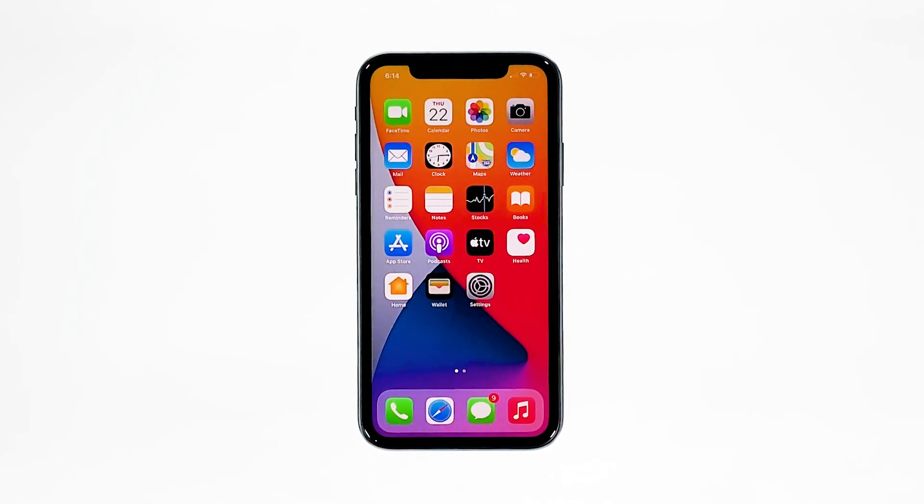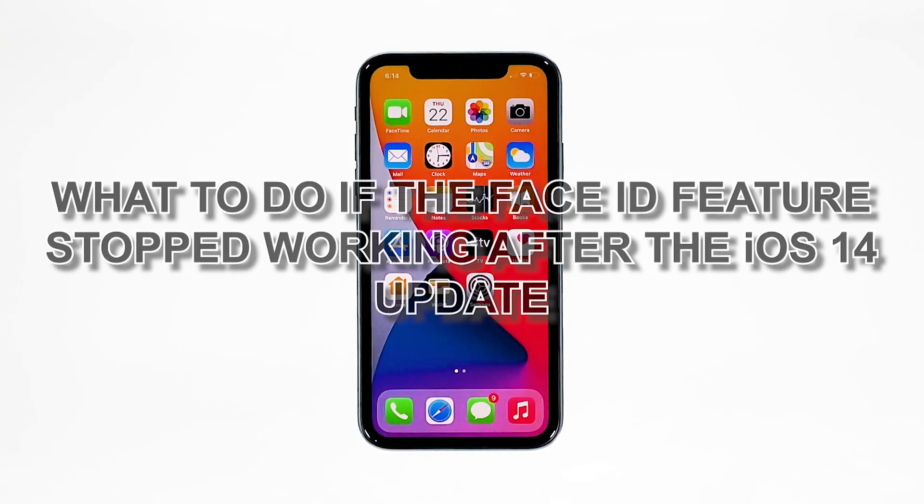Some iPhone X owners reported that they could no longer unlock their devices using Face ID because the feature no longer works. It reportedly started after the iOS 14 update. It might be just due to a minor firmware-related problem, or you may need to set Face ID again for it to work. In this video, I will show you what to do if the Face ID feature stopped working after the iOS 14 update.